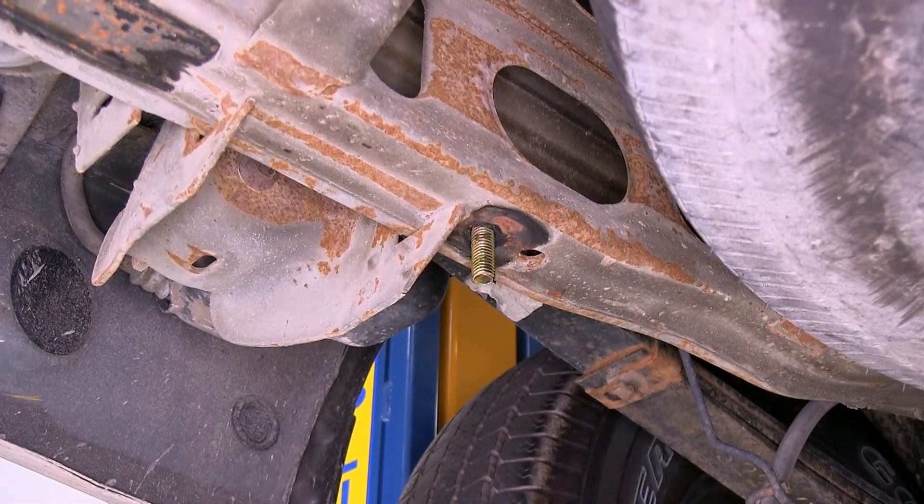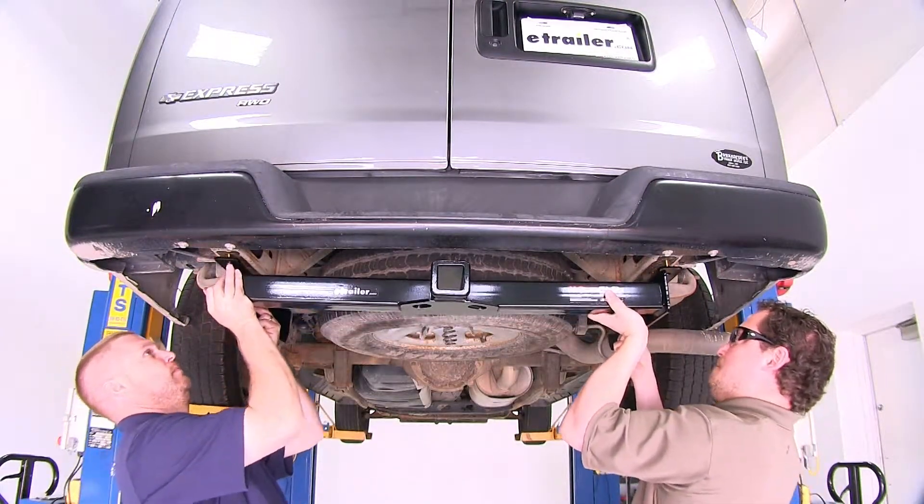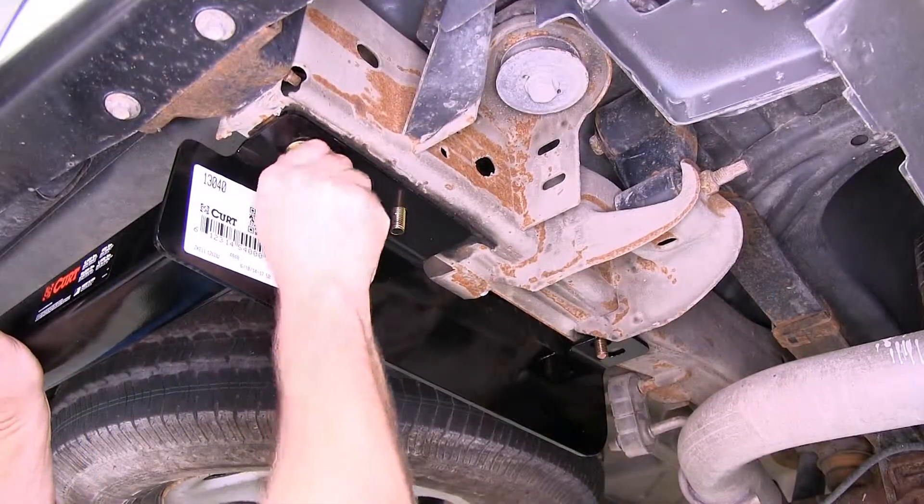It's a good idea to get an extra set of hands to help you raise the hitch up into position. Once the hitch is up into position, go ahead and loosely install all six flange nuts.